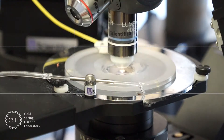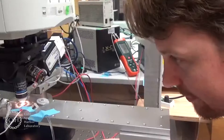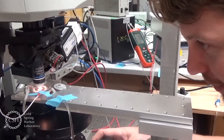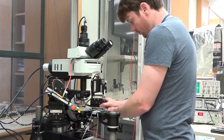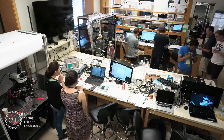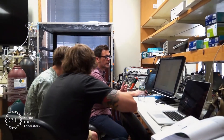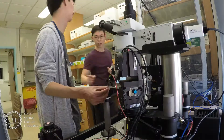Scientifica have supported the Cold Spring Harbor Ion Channels course for a number of years now. The Ion Channels course is three weeks of intense learning to discover as much as they can about ion channel physiology and to get their hands on in the laboratory and really learn how to carry out these techniques. It's a very intense three-week course — every day runs from 9am to about 2am, where the students have access to unparalleled supervision and hands-on experience.